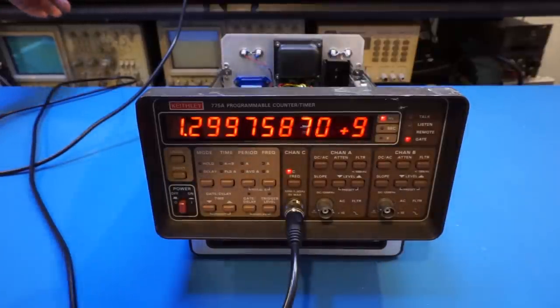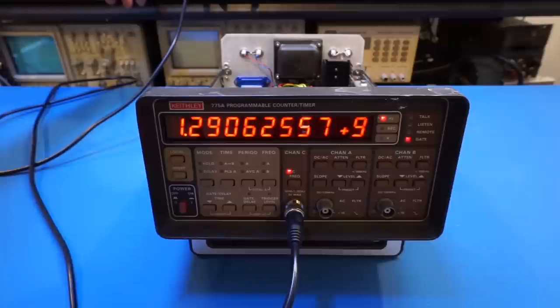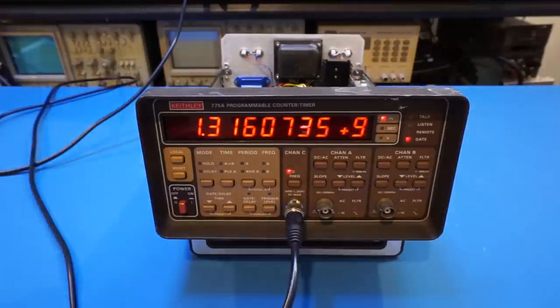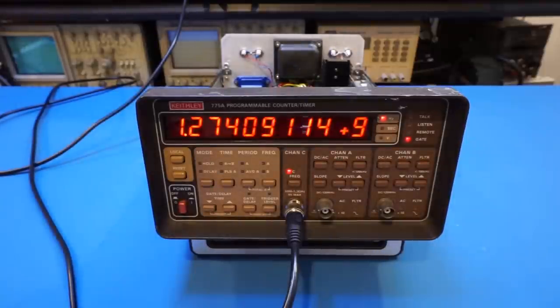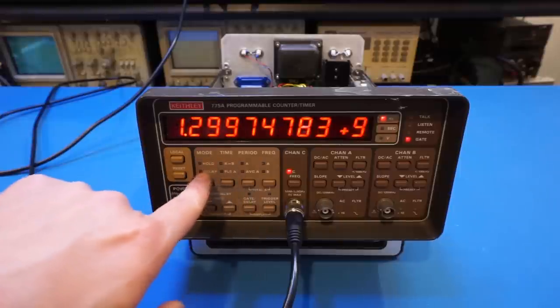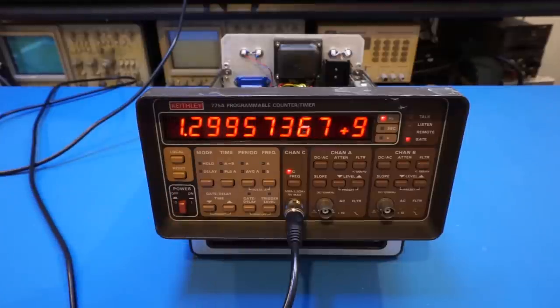Let's increase beyond 1.3 GHz to see how far it goes. At 1.35 GHz it doesn't look like it's working correctly, so 1.3 GHz is indeed the maximum as specified. As far as performance is concerned, it's working properly. There are many other functions available — arithmetic between channel A and B, adjustable gate time, and everything else you'd expect from a programmable counter and timer — but that's not what I wanted to cover today.